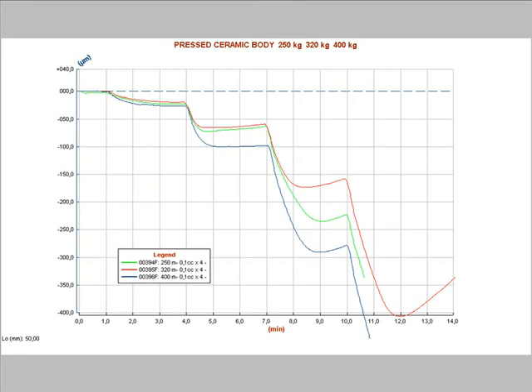This graph is the result of a second series of tests carried out on the same material, but with a different wetting procedure. The same amount of water was applied, but in 4 steps, delayed 3 minutes from each other. The result is impressive: wetting the body in subsequent steps, the amount of deformation is much greater than wetting all at once. Furthermore, here there is almost no recovery.